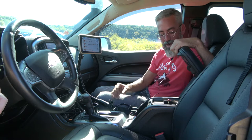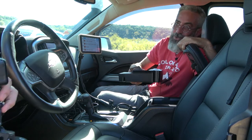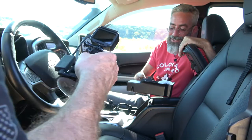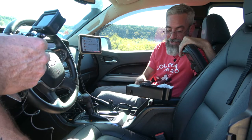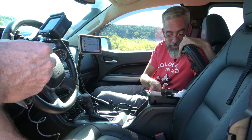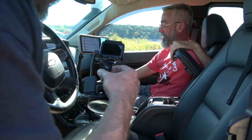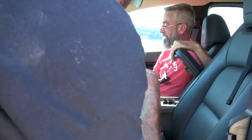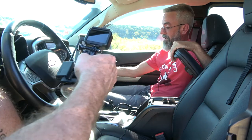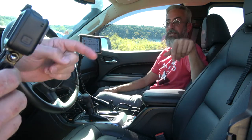He also has an Amazon center console organizer, and the same company makes a rack for the glove box to stay more organized.